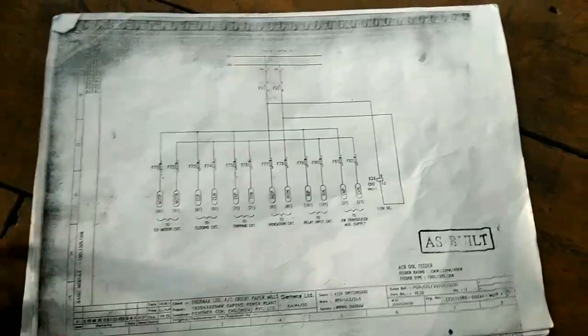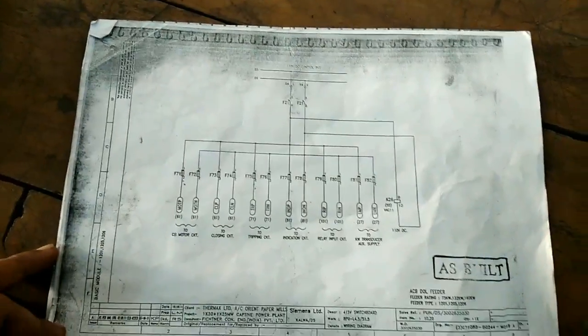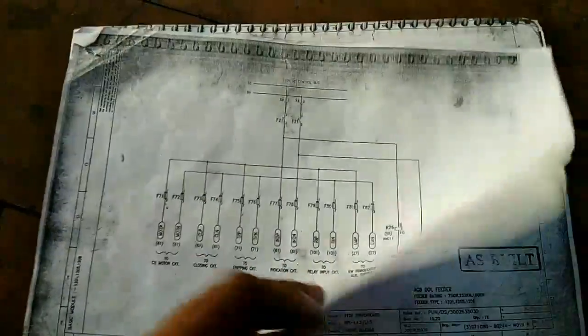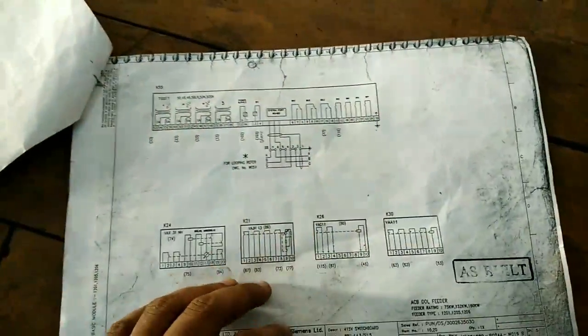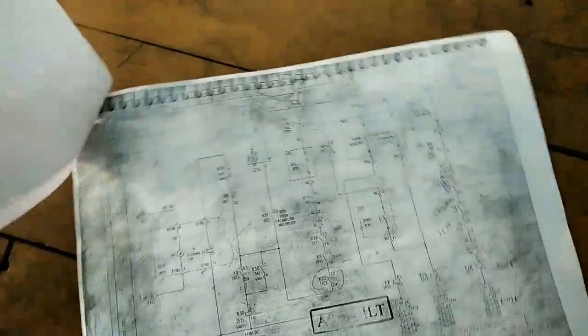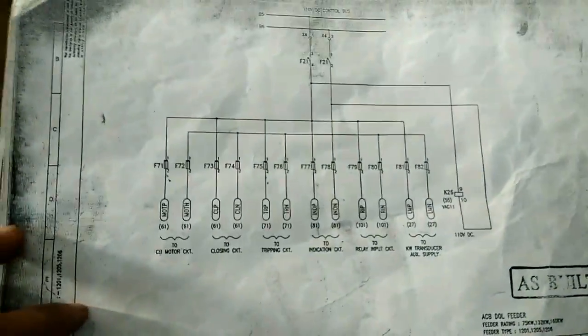Hi friends, today I am going to teach about how to read electrical lines. This is a simple LT motor circuit drawing. This is an ACB drawing. This panel drawing is Siemens — a Siemens drawing.